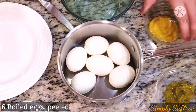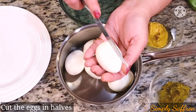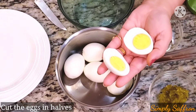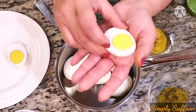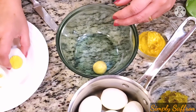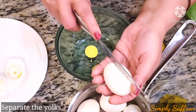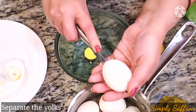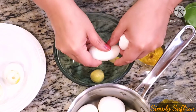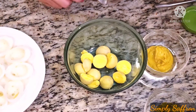We are using six hot boiled eggs, already peeled. Now I'm going to cut them in halves. Once you cut it in half, we'll take a bowl and pop out the egg yolks just like that. We'll cut each one in half and pop the egg yolks out, doing the same with all the other eggs until all the yolks are out.